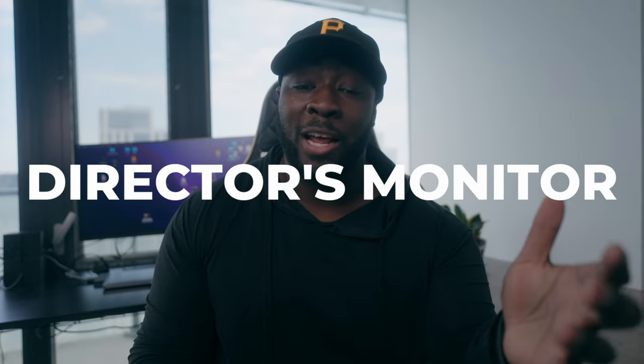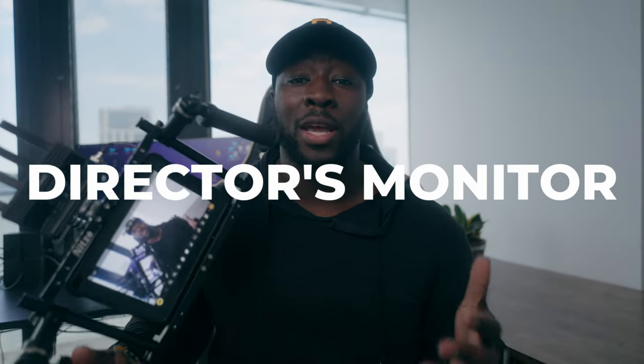Today we're talking about a director's monitoring setup. We're going to break down this rig that I use for my client gigs and explain why you might want to add this into your workflow.